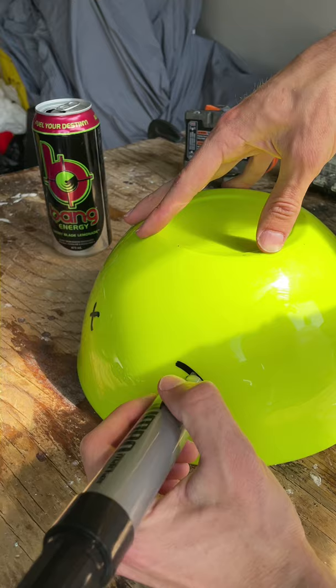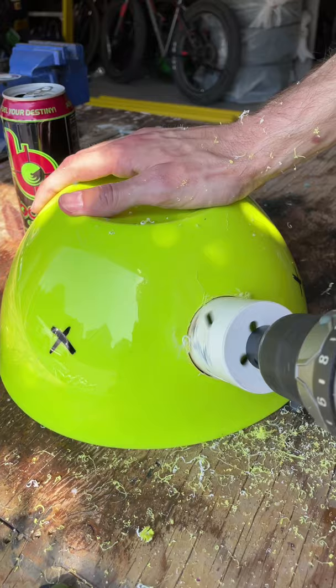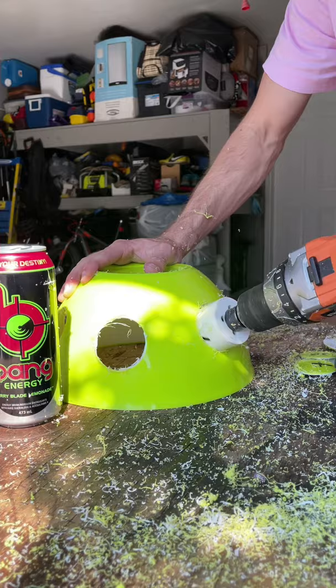I marked six spots on the bowl, grabbed the drill, and drilled them through. After I drilled the six holes, I stuck two noodles inside of them.